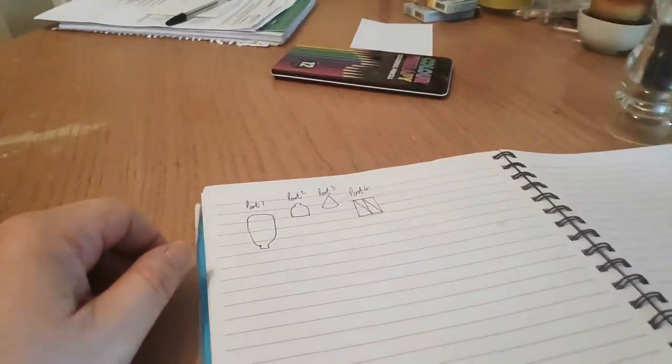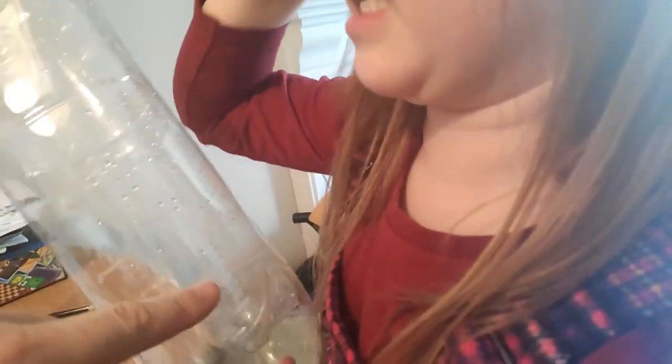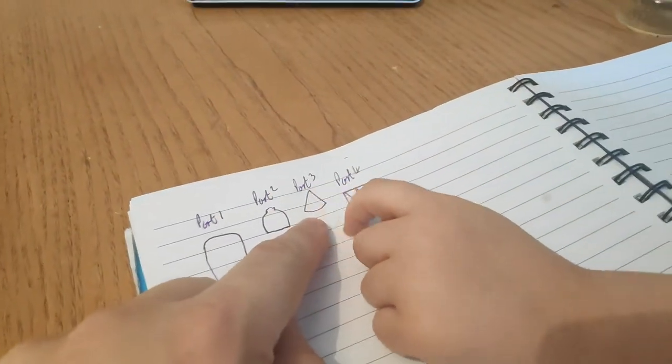We've got the bottle, the bottle top. It screws. It's the other way around. It's going to blow up, isn't it? And we've got some cones — we've got to make a cone for the top.